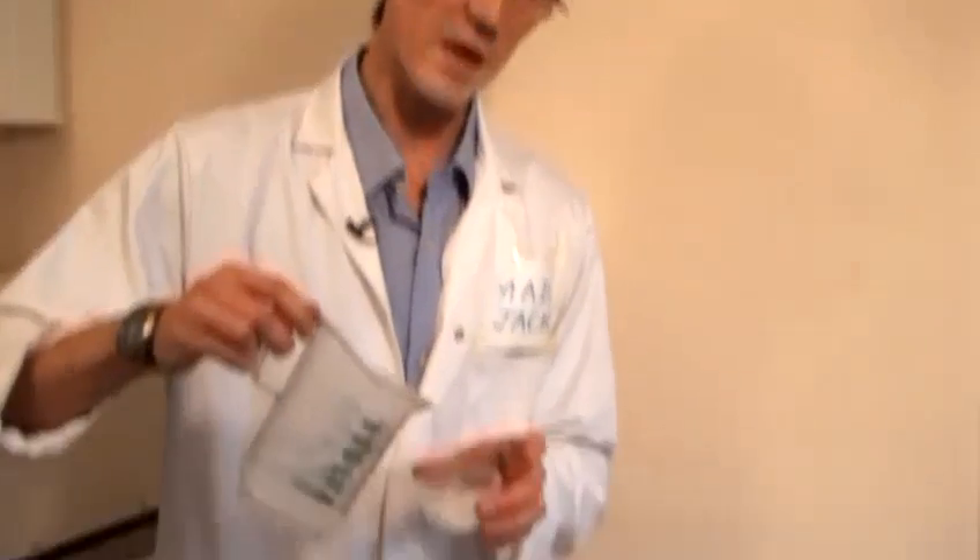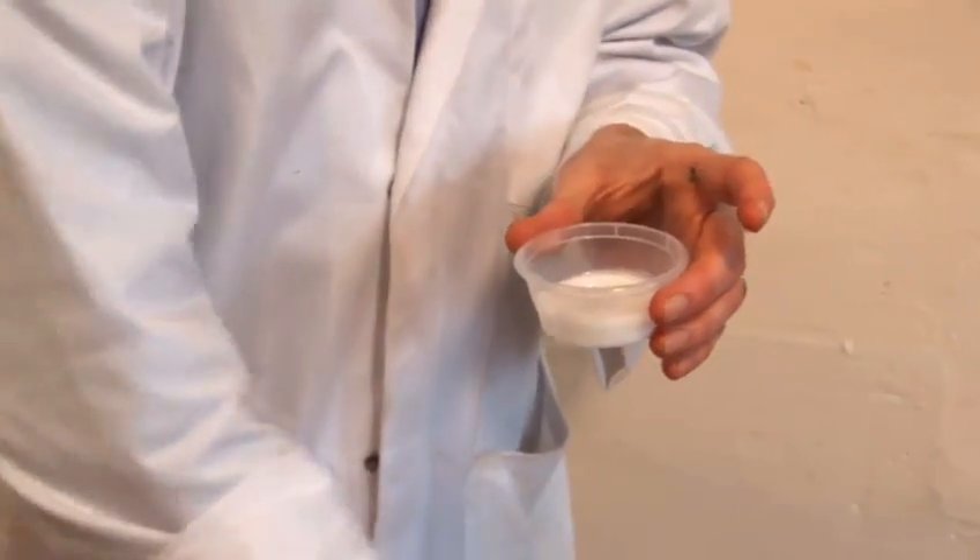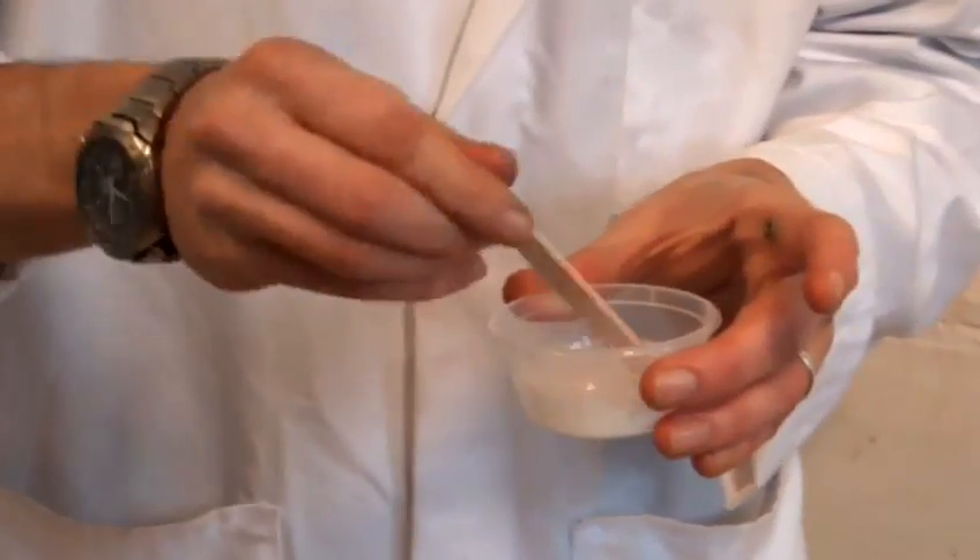So the first thing we're going to do, we're going to mix equal parts of water with the PVA glue, give that a stir, make sure it's nicely mixed in.